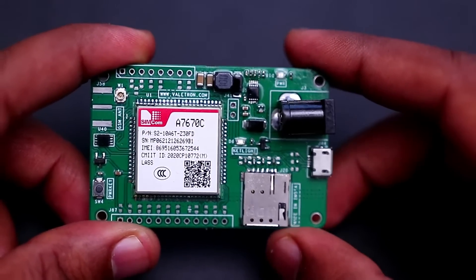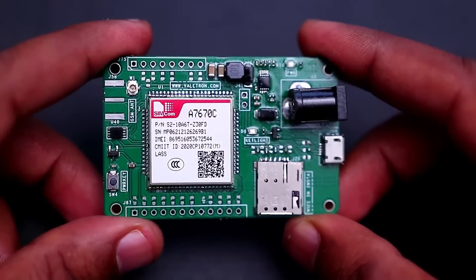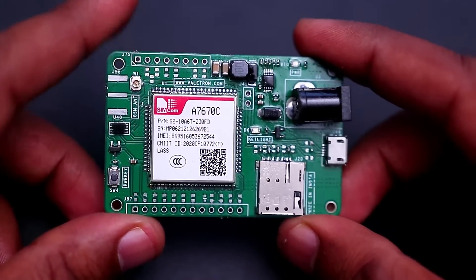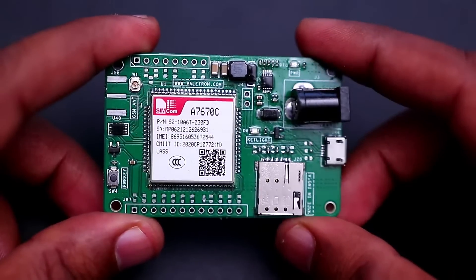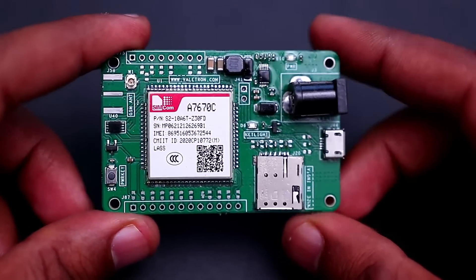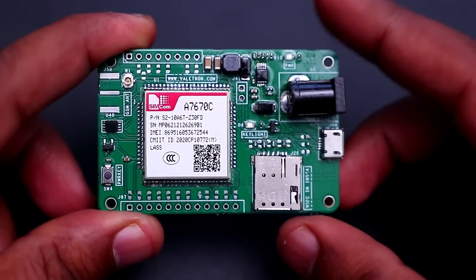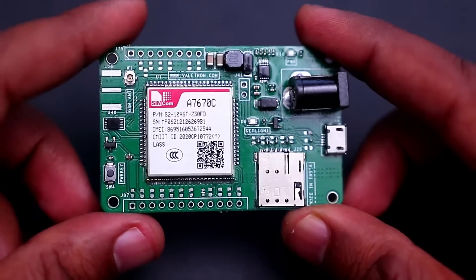Hello everyone. In this video we're going to talk about our new development board. This is the A7670C 4G LTE development board. This board can be used for simple cellular applications. If your project wants just 4G LTE connectivity then you can go for this LTE development board.